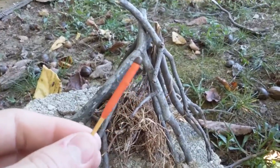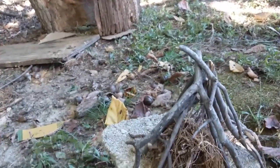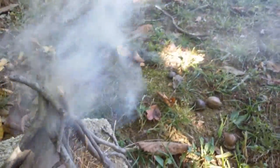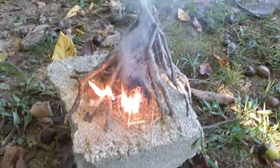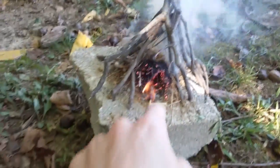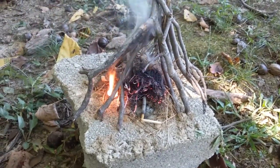Got the next test set up with some tinder and a teepee. I know it'll probably light it, but I just want to do it and have a little fire. I broke the stick — now there's a mosquito on me, what the heck! So fast.